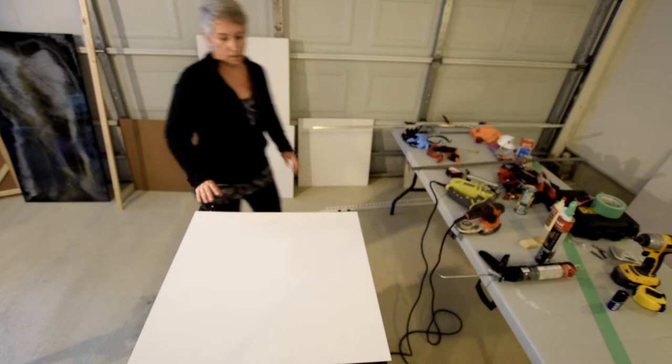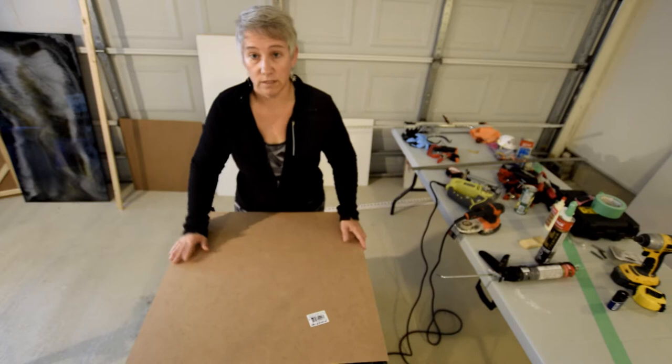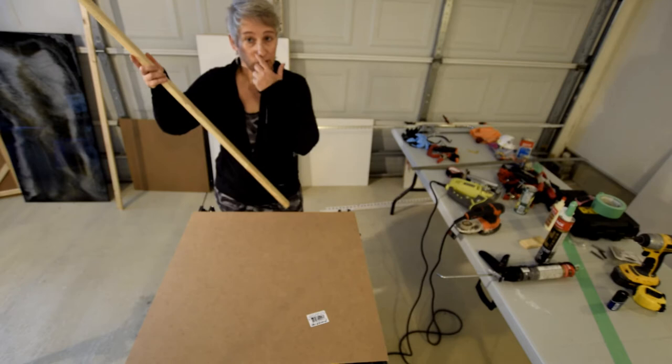So this quarter-inch hardboard is about $3.45 — just to recap on how inexpensive it is to make your own frames. This is generic frame-made wood, just regular lumber. It comes in about 10 feet and it is $1.19.